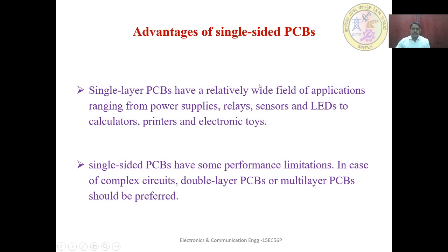Advantages of single-sided PCBs: low cost, low rate of issues during the manufacturing process, and easier manufacturing. They are suitable for simple circuits. Single-layer PCBs have a wide field of applications ranging from power supplies, relays, sensors, LEDs, calculators, printers, and electronic toys. They are preferred for easy repair and servicing. However, in case of complex circuits where tracks cannot be accommodated within one layer, double-layer or multi-layer PCBs should be preferred.